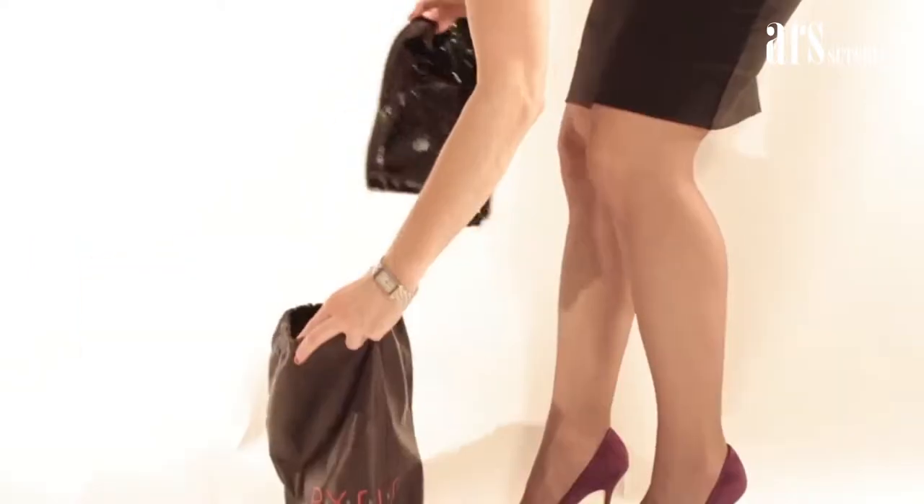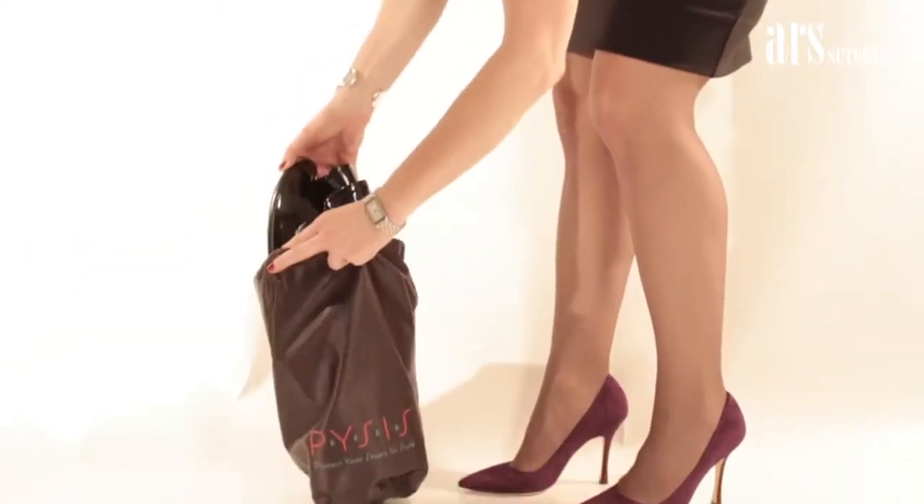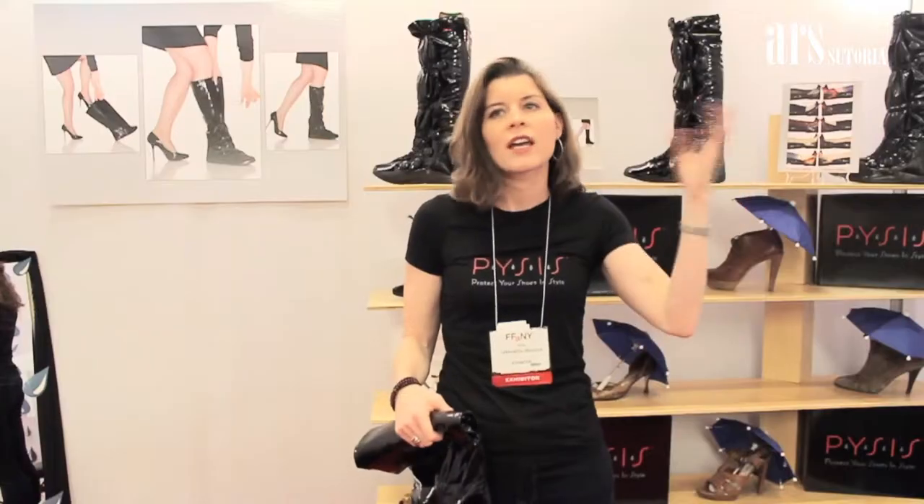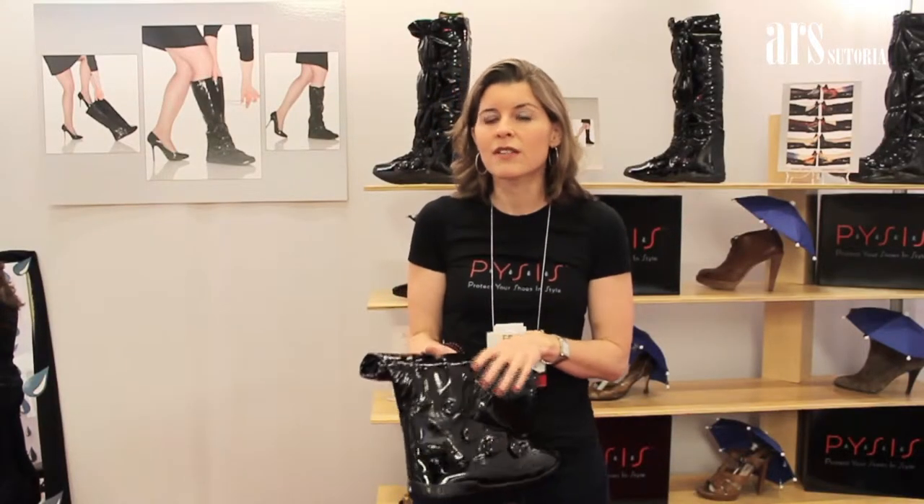Each pair comes with a little carry bag. You can roll them up, they're light and easy to carry, and they store in the bag. When you get wherever you're going, hang it or check it in a coat check, hang it on the back of your chair, and you've got your gorgeous shoes on.